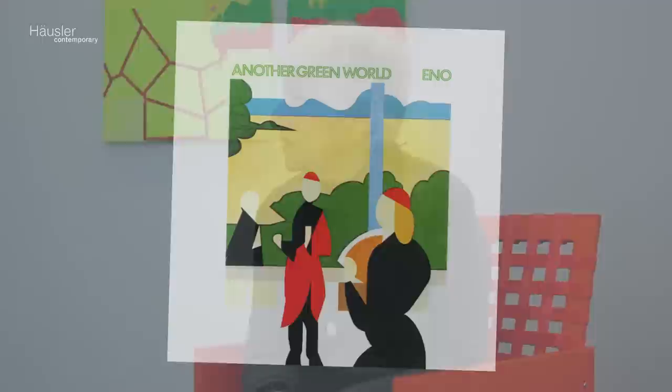I promise to concentrate and focus. This show is called Another Green World, and it quotes a song and an album by Brian Eno from the 70s. I came here and we hung the show without any plan, and it took about a half hour. The painting just blew up onto the wall, almost.